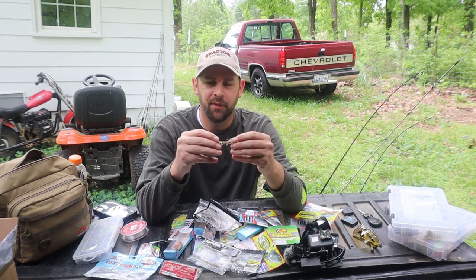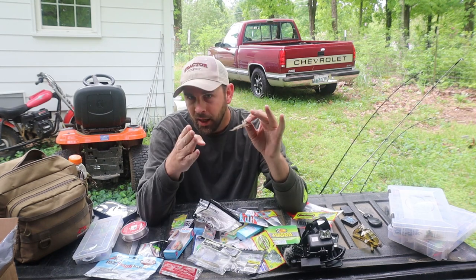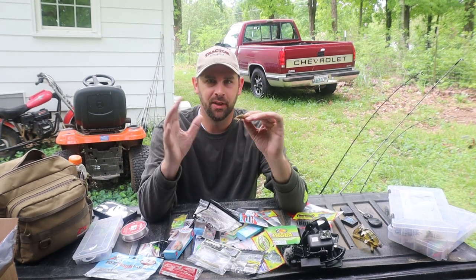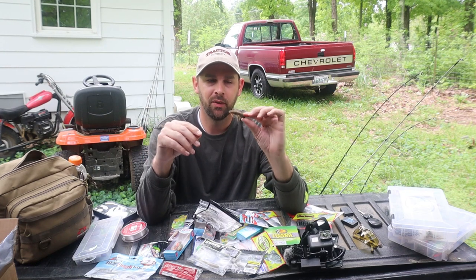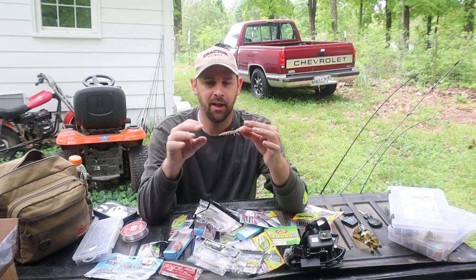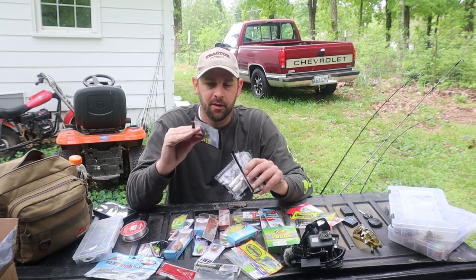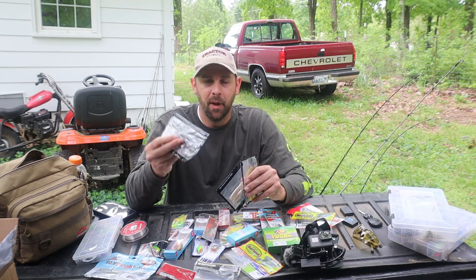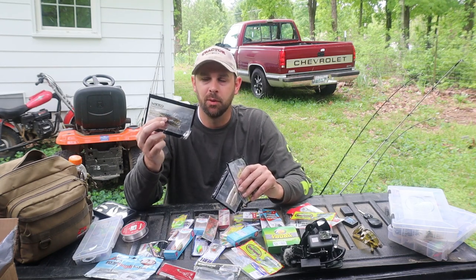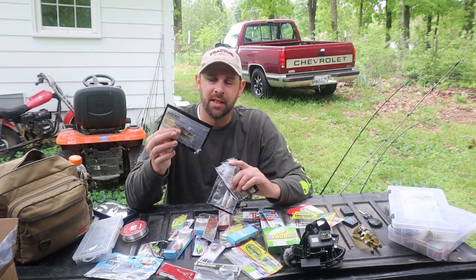Let's get right to the first thing: the Niko Helgramite. I'll try to show pictures and close-ups. Niko is the name of a brand of soft plastic lures made in Japan. They are almost indestructible — the toughest lure I've ever used. Very high quality, they're scented and very stretchable.